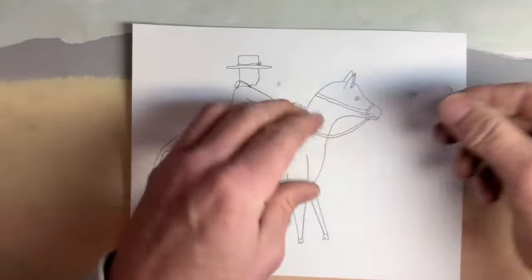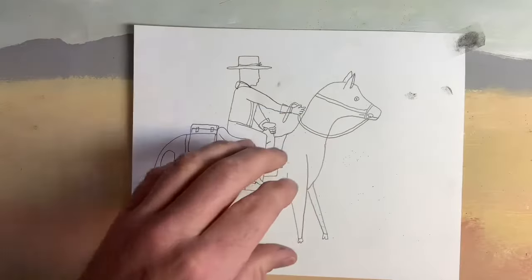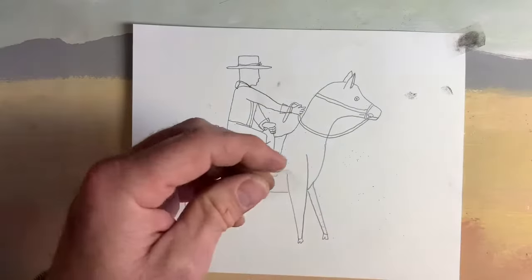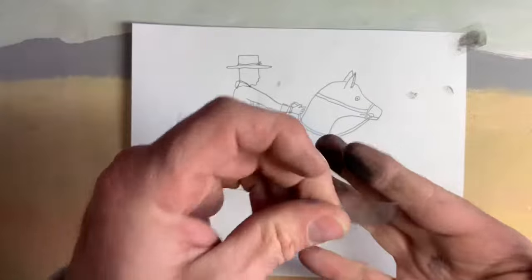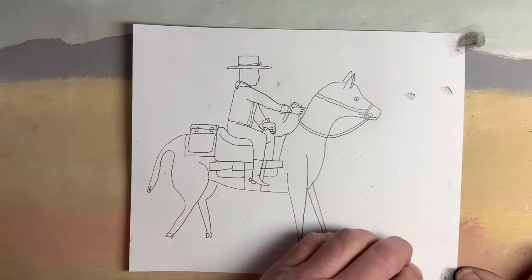Next, I flip it over. Now pick a spot — where do you want that to be? I'm going to put it right here. Now I'm going to tape the right side. It doesn't matter what side; I'm taping the right side.